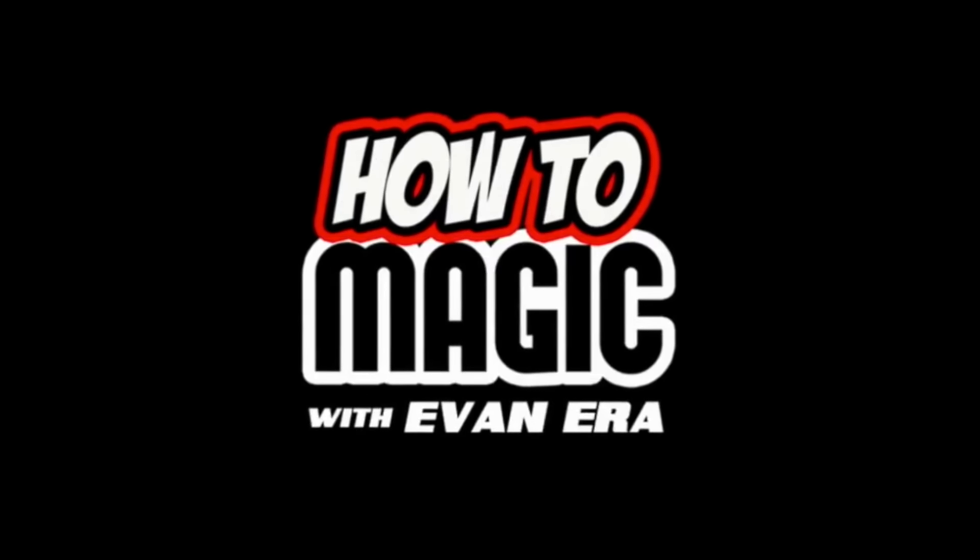EvanEraTV.com. What's good? Welcome back to How to Magic. I am your host, Evan Era. Today I'm showing you five visual magic tricks for kids.